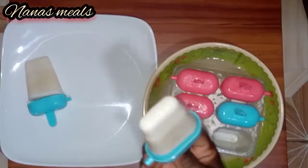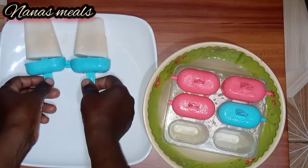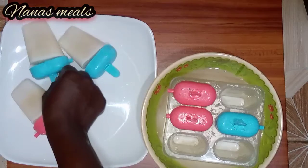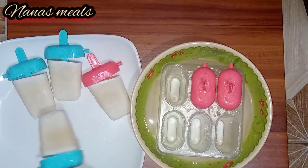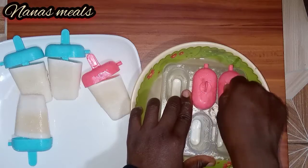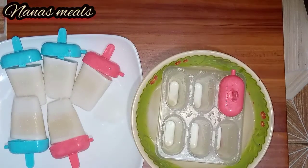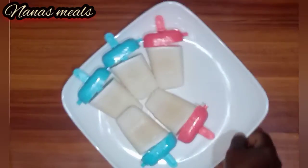I'll be listing the ingredients I used in the description box below. I'll be glad to hear from you by leaving your comments in the comment section after you have made yours for yourself and your family. This is so sweet and nice. I couldn't remove one because it was hard, so one has to be extra careful when removing it. I hope you have enjoyed watching this video. Have a nice time and see you, bye.